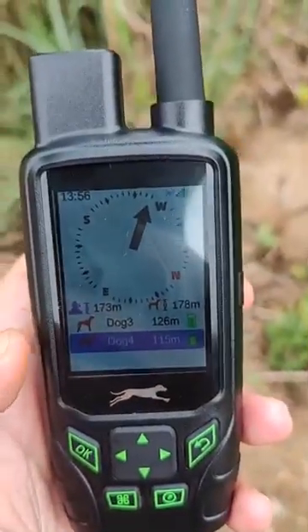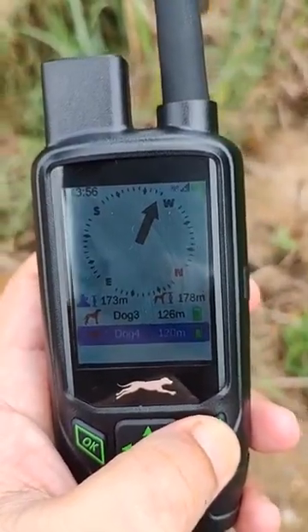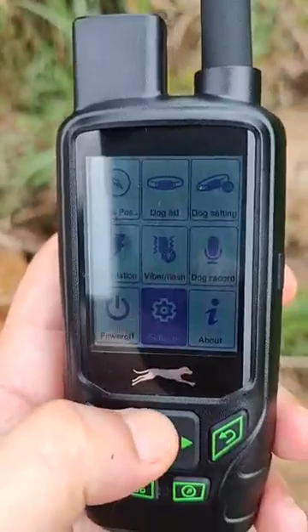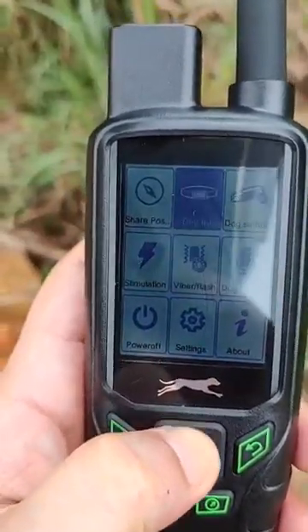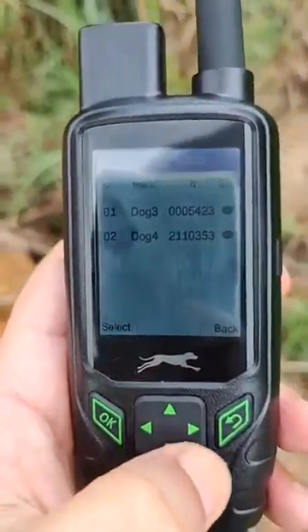The dogs are 120 meters away and still running. As you can see, I'm showing you the handheld device menu and the settings. Here you can see the compass and the dog list — you just click and check the list.